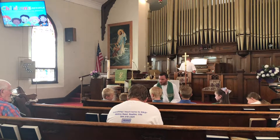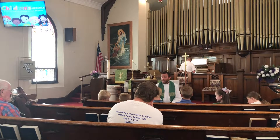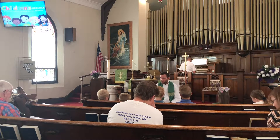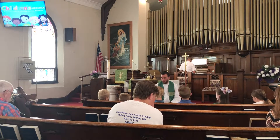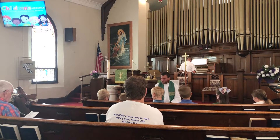Sam, have you ever taught somebody how to do something new? How to play baseball. Absolutely. If you meet a friend who's never played baseball before and you want to teach them how to swing a baseball bat,